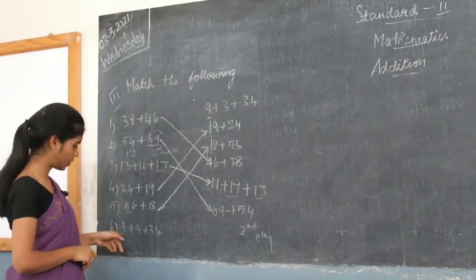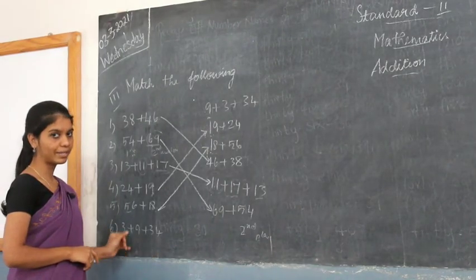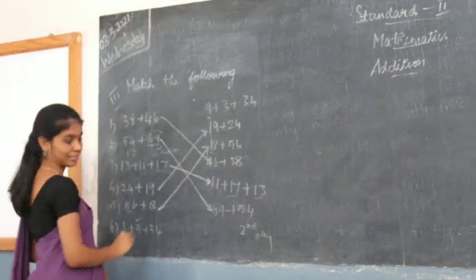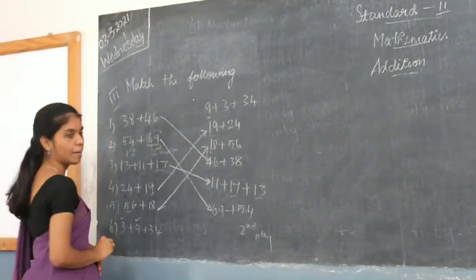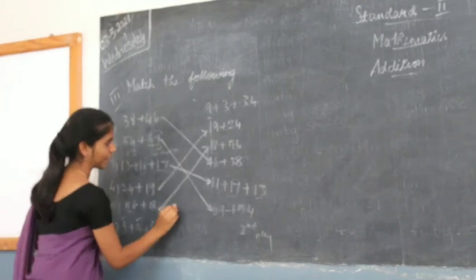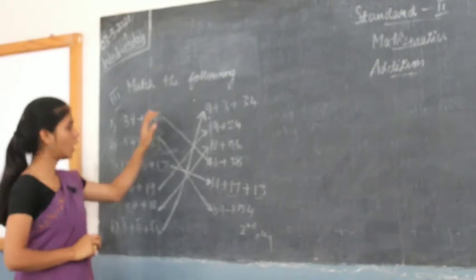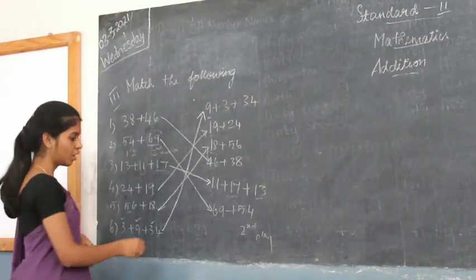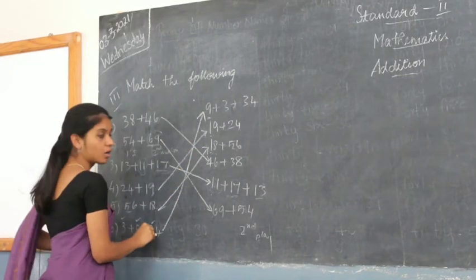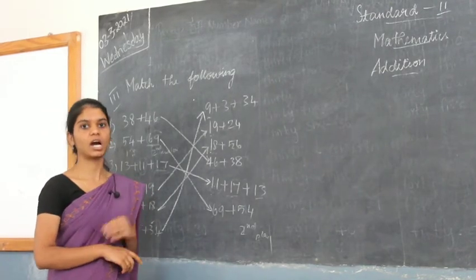Here you have 3 plus 9 plus 34. You check whether all these numbers are present. First, 9 is present. Second, 3 is present. Third, 34 is present. So this is matched to this. You got all the numbers matched, and you draw an arrow from the question to the answer showing which question belongs to which answer.